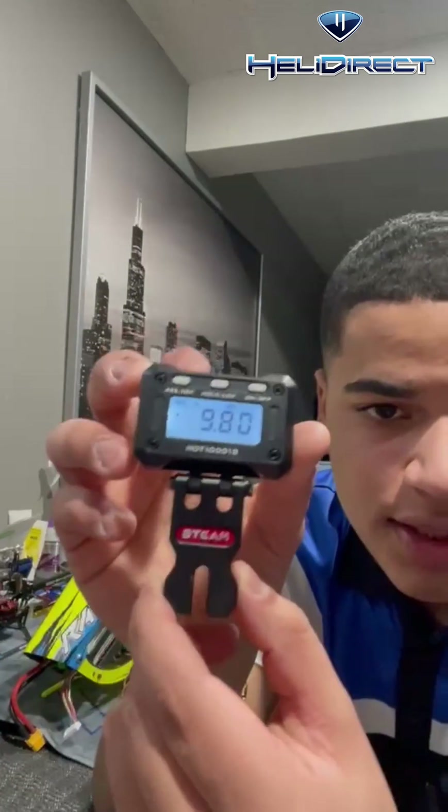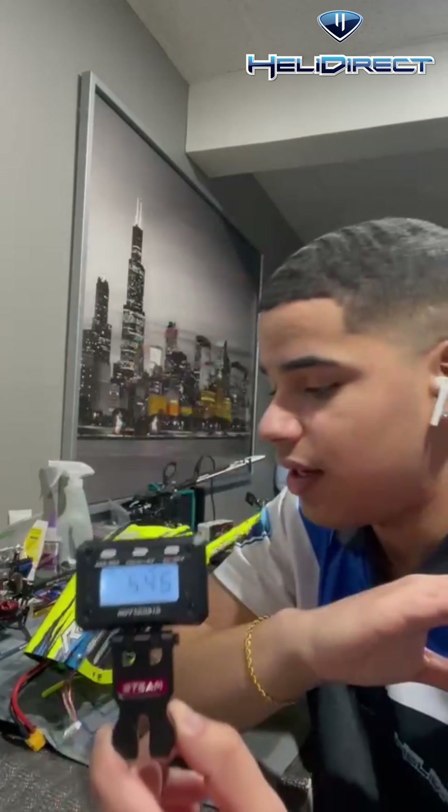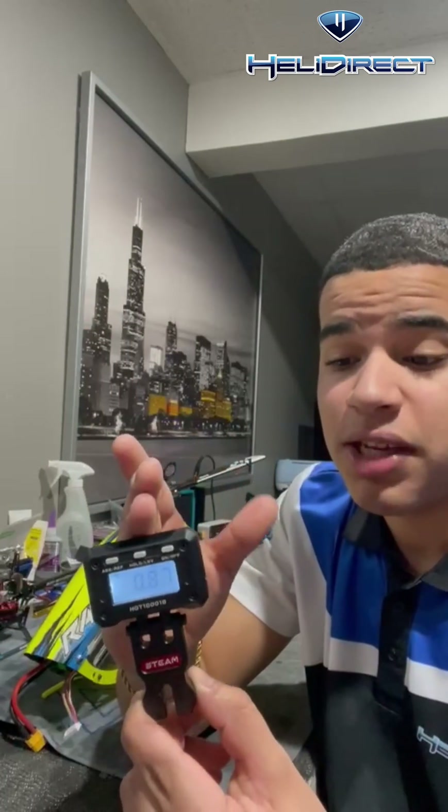This is the Steam Pitch Gauge. This pitch gauge, I absolutely love it. It is an amazing pitch gauge — very precise and very simple to use.